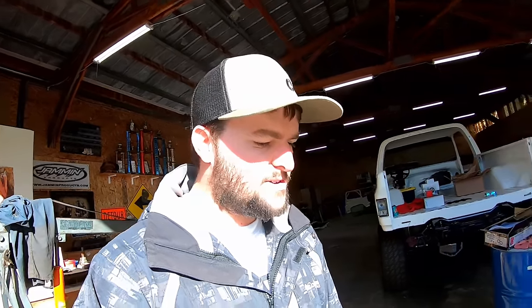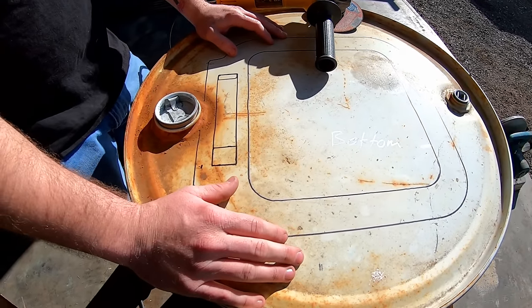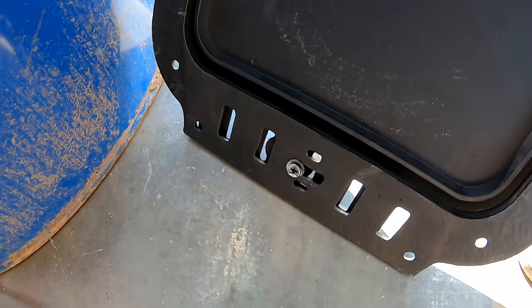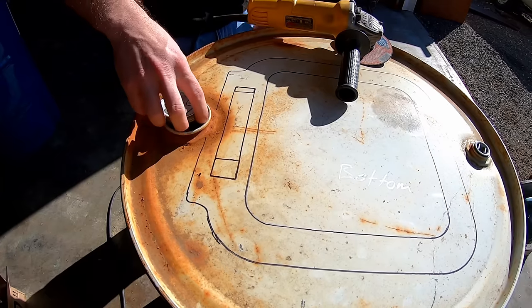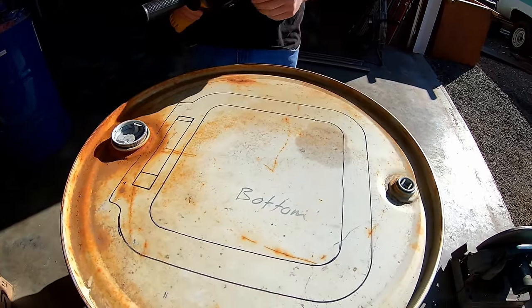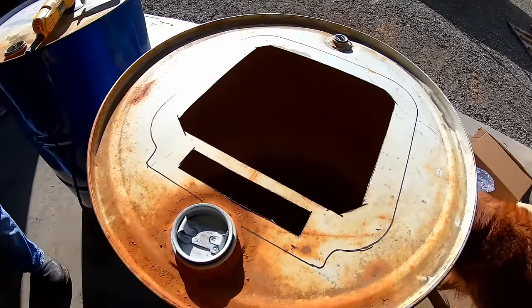Corey's getting ready to cut this — he's got it all marked up. He put the door on and outlined the inside hole where to cut for the main hole, and outlined the outside also just to keep track of where everything's at. We're just going to be cutting out this middle piece, and this piece down here is for the vent. We're going to use a cutoff wheel and cut this out as close as we can, then put the door back on, mark the holes, and get it bolted up. Alright, got it all cut out — that turned out pretty good for just a cutoff wheel.